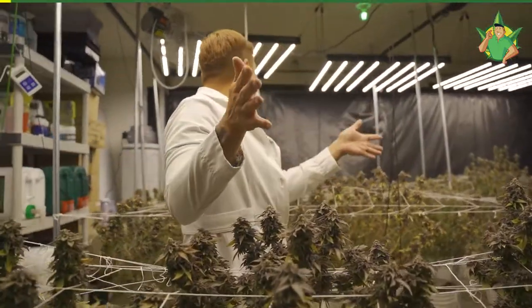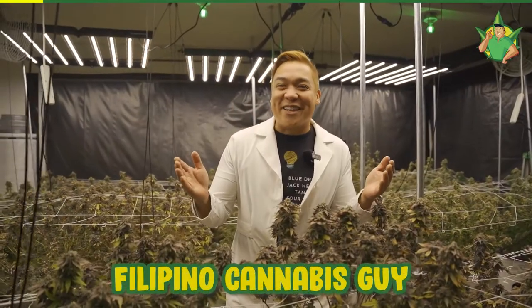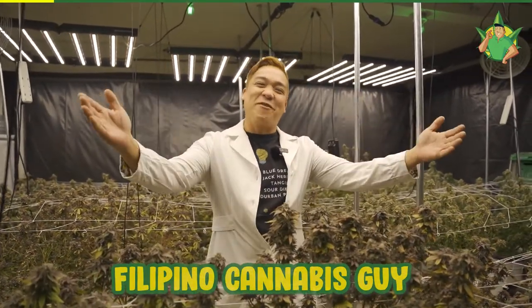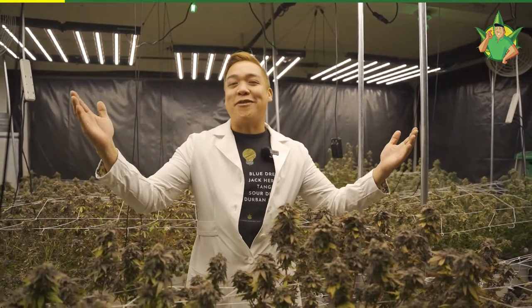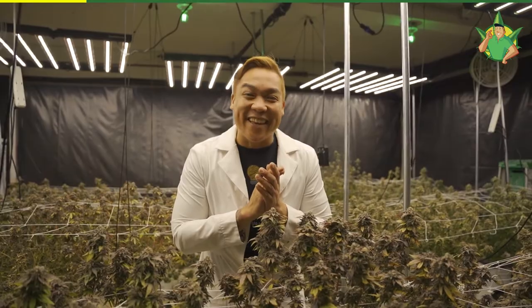Oh my god, so what are we gonna do today? Small eyes, big smiles! Today is Harvest Day! Welcome to FCG Facility — today we are gonna chop these ladies down.